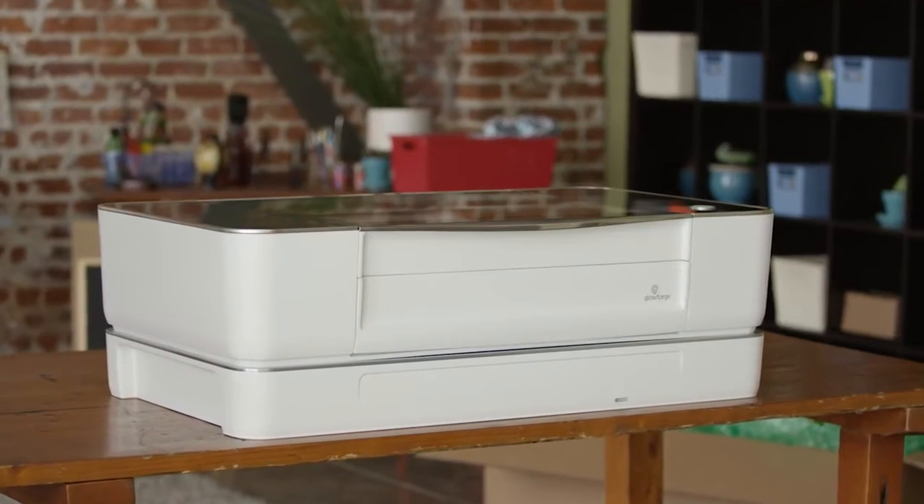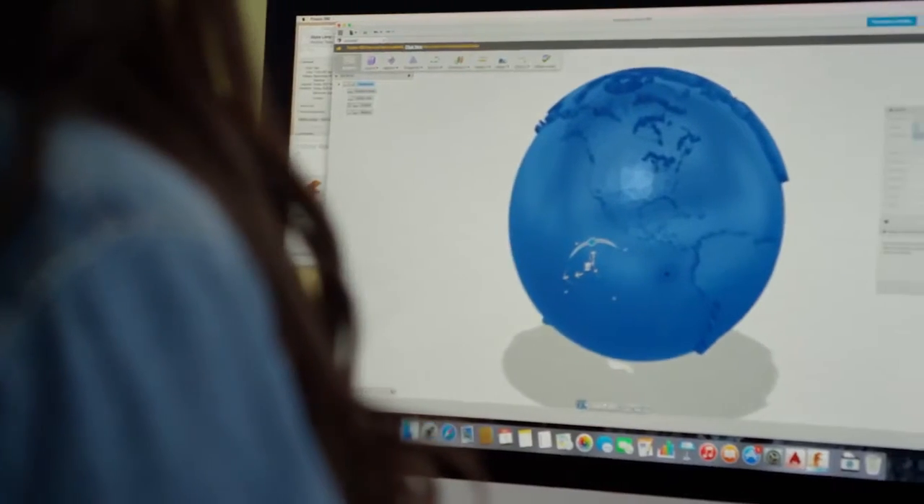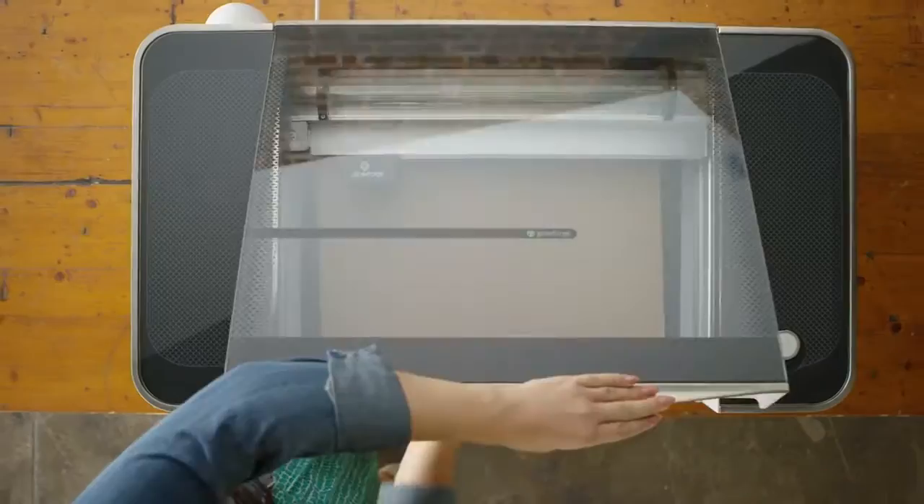Meet Glowforge, the 3D laser printer. Start with a design that you download or create. Choose from dozens of materials, even recycled cardboard.